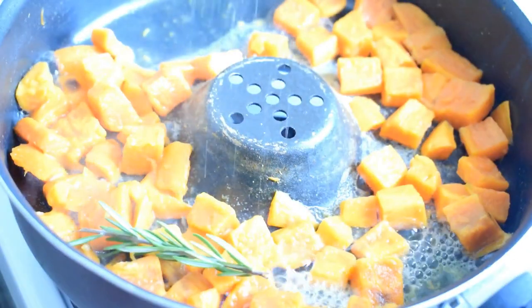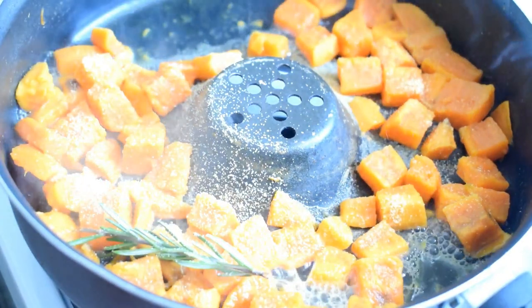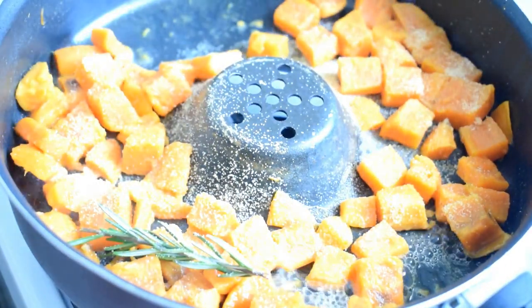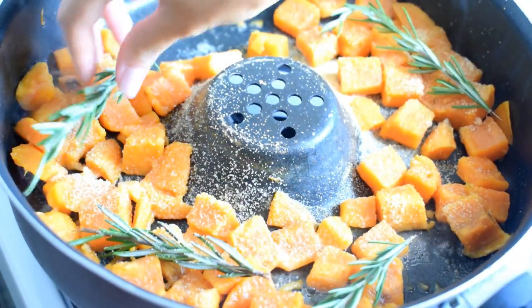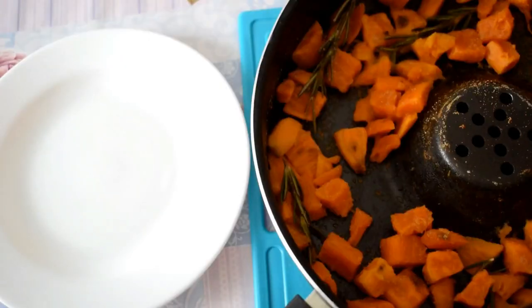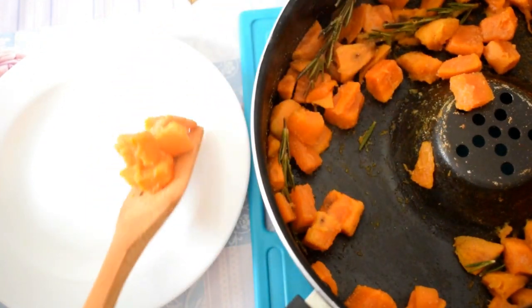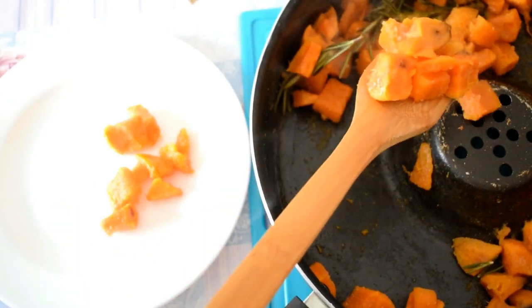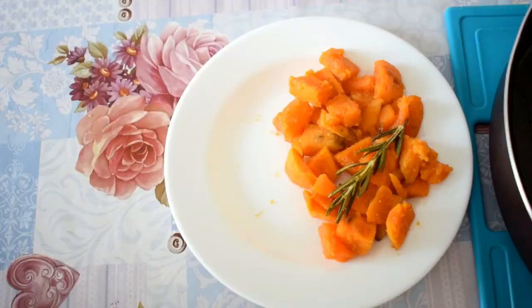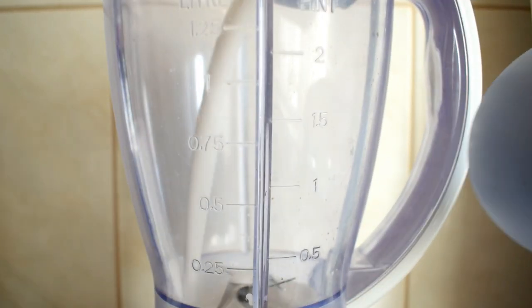After they are boiled, I'm adding some rosemary and garlic powder, and I will let them boil for five more minutes. Now that our sweet potatoes are done, I will add them on a plate and I'm serving them with some Greek yogurt.